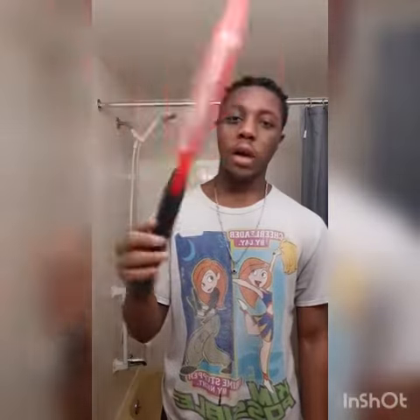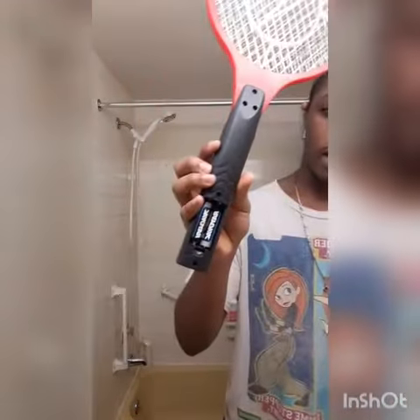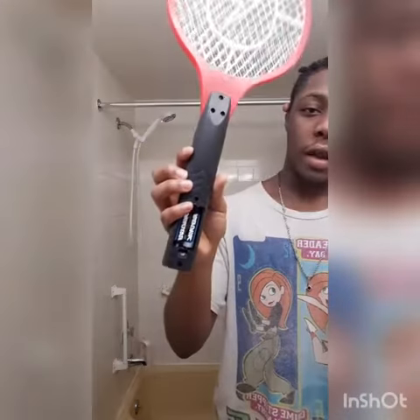Do you know this tennis racket is made by this battery? That's why I use Rayovac — the possible battery for life. Get it in the store. The Rayovac battery outlasts the other possible battery, the strongest possible battery.